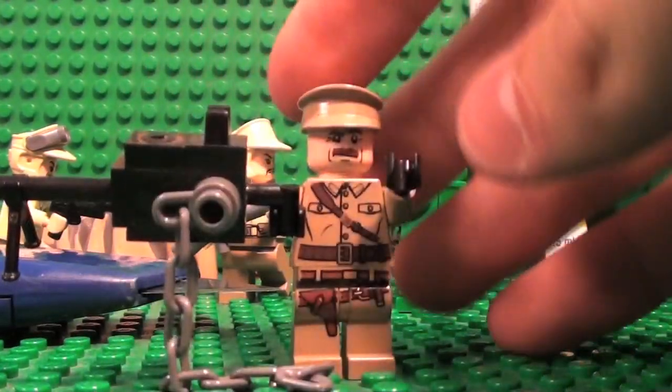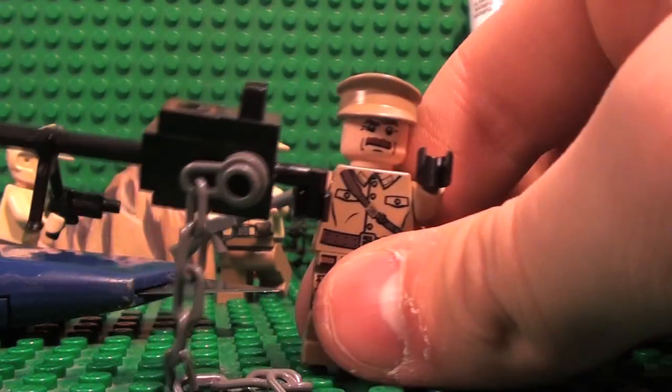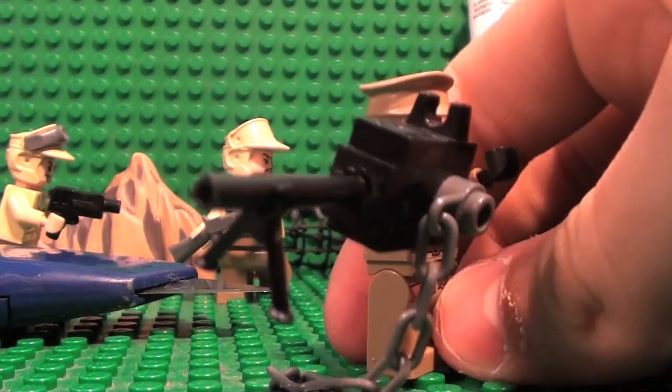Hello, this is my Lego Browning M1919 heavy machine gun. Pretty cool with the Brick Arms bipod.